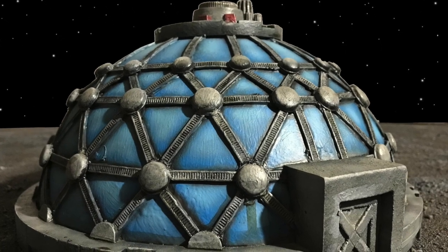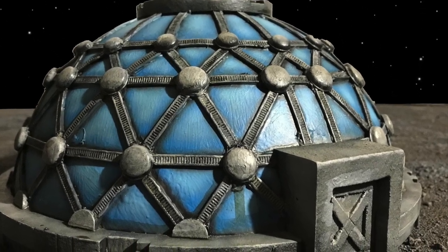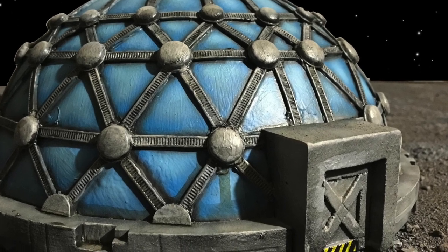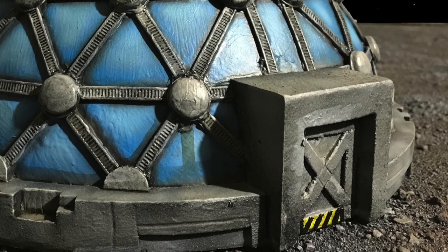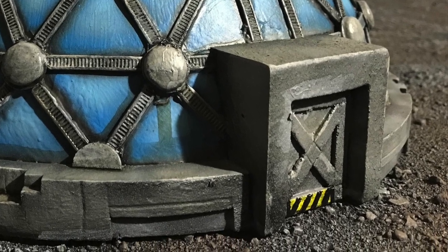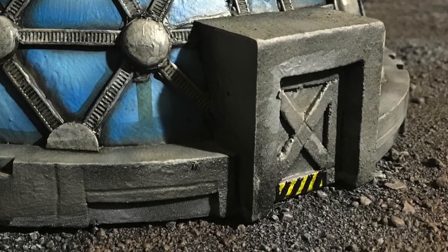After receiving a distress signal, we decided to land on this distant moon to check for any life signs. From the outside, the dome appeared intact, but the only way to be sure was to go inside.